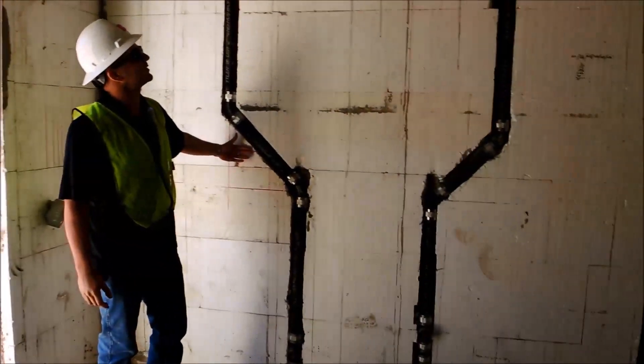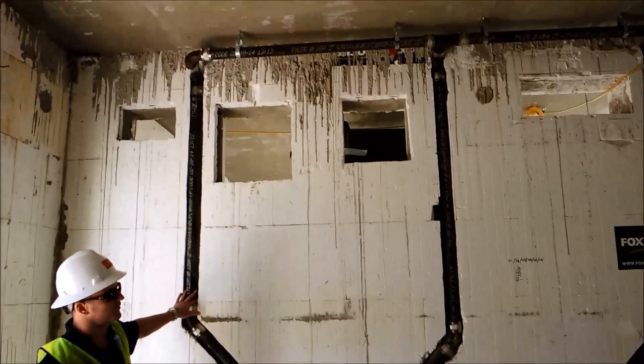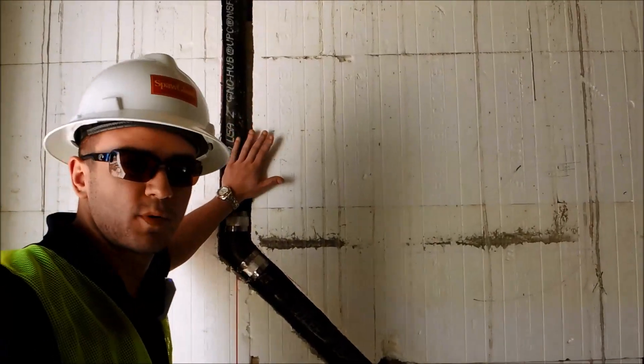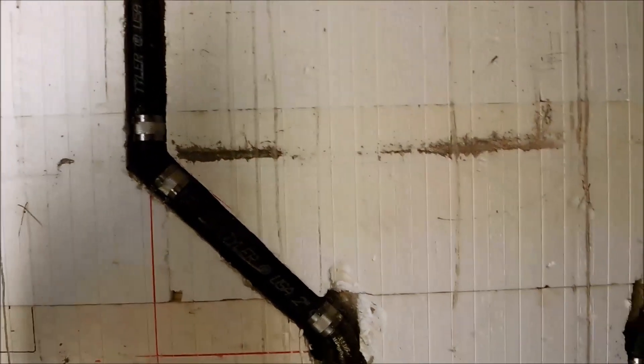Here we have channels that have been cut out for 2 inch vent piping. As you can see, this is channeled after the wall has been poured. This meets code. You put it full depth and your sheet rock will go directly above that. All sits flush and incorporates nicely.